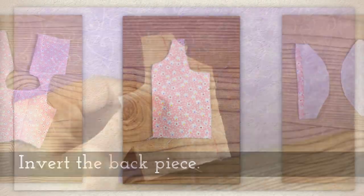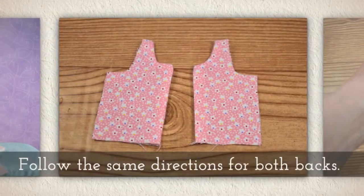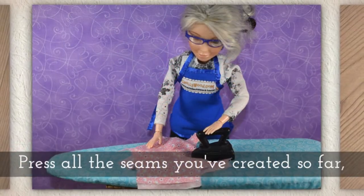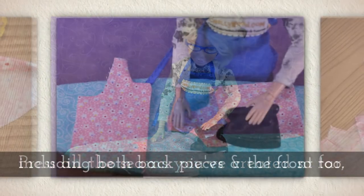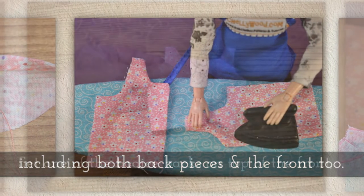Invert the back piece — again I like to use a chopstick to help me with that. Follow the same directions for both of your backs and then press all the seams you've created so far, including both back pieces and the front bodice piece too.